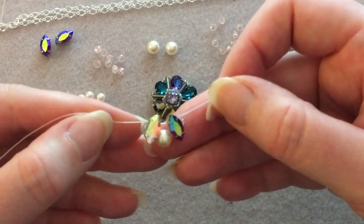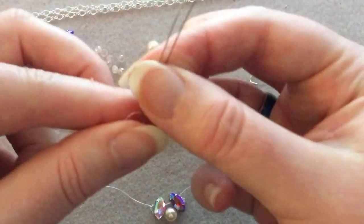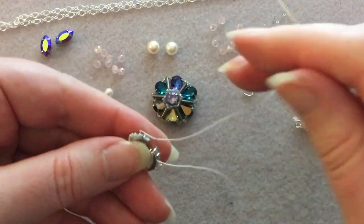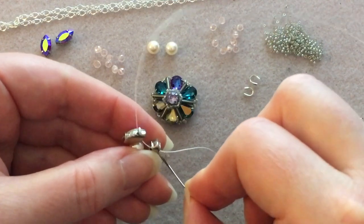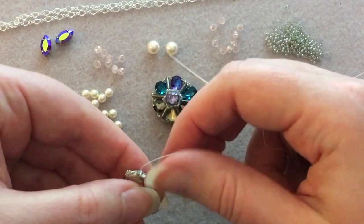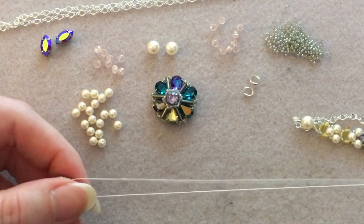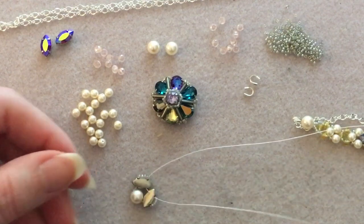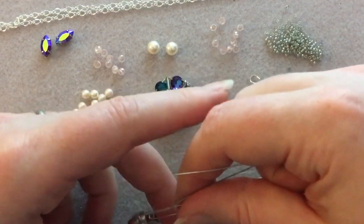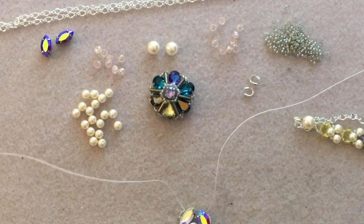When you pull it together you should have something that looks symmetrical with a needle on each side. Grab your two needles and make sure it's roughly centered — you can loosen and tighten to adjust. It doesn't have to be exact. Put each needle back on its working side.